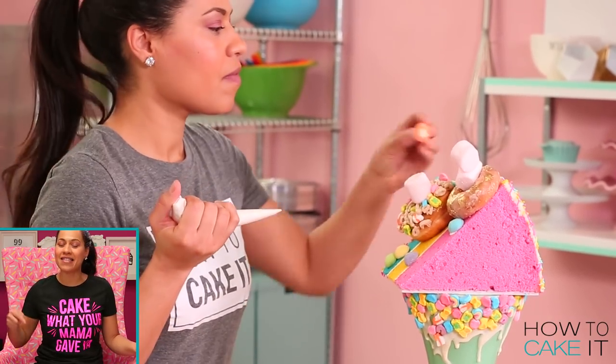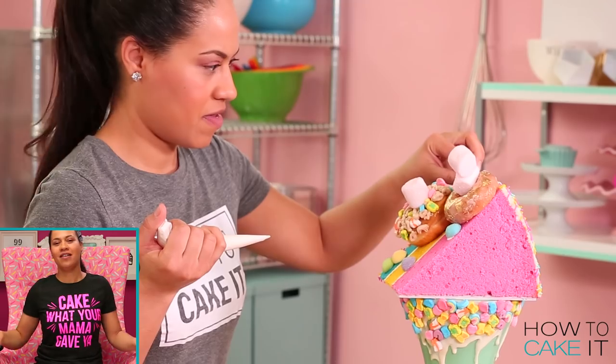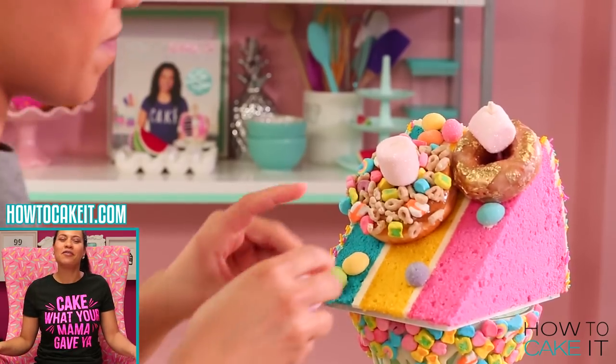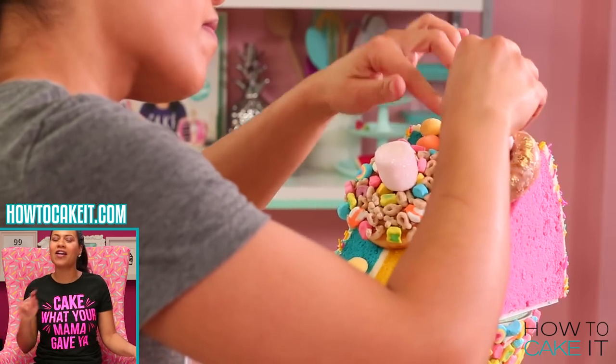This is this month's Cake Tea Club tee — 'Cake What Your Mama Gave You.' You can only get this tee if you join the Cake Tea Club, so head over to HowToCakeIt.com now.